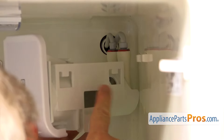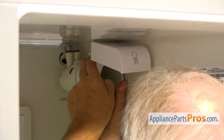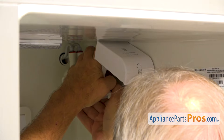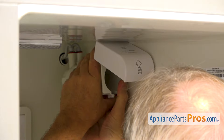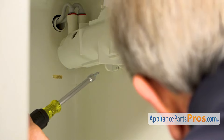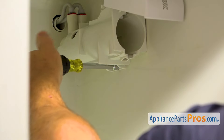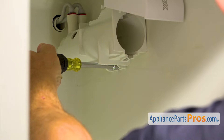And now I'm going to hang this housing on these two little hooks on the side. We have two tabs that go inside, so we need to push it up as far as it goes, press it towards the side, and push it down. Now I'm going to use this quarter inch screw to attach the filter housing to the side, using a quarter inch nut driver.